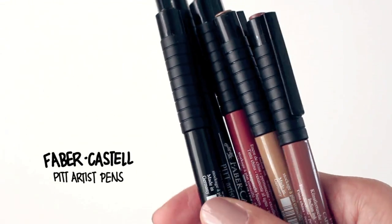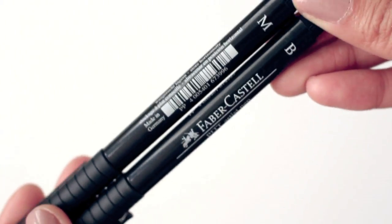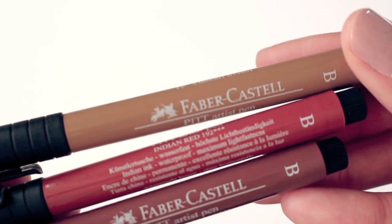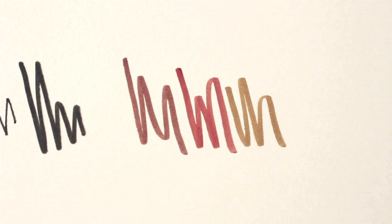These pens right here are by Faber-Castell and they are the Pitt Artist Pens. These two are much thicker than my Micron pens and they are great for filling in large spaces. I also like to use these for text that go along with my illustrations. These three colors I mainly use for my doodlings — I find that most of my doodlings have hair in these colors as well as black, and these are nice to use for depth and shadows.